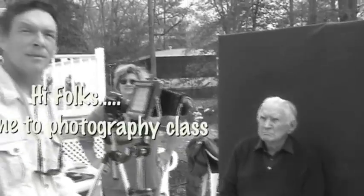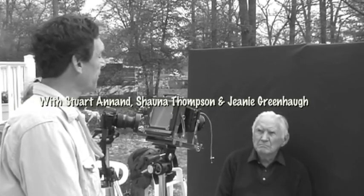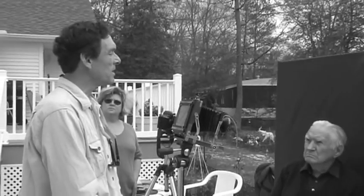Hi. Here we are taking pictures of our family and friends using Jeanne's 4x5 view camera. She takes black and white pictures, or color. We take black and white pictures. This is Jeanne Bookhammer's father, sitting for us today. She's been very patient with us so far.